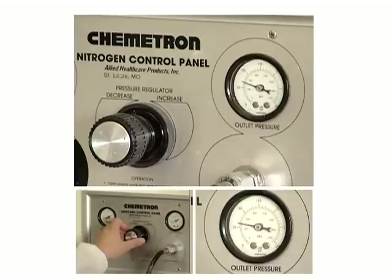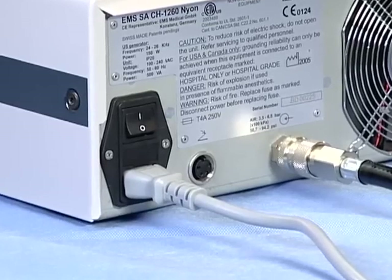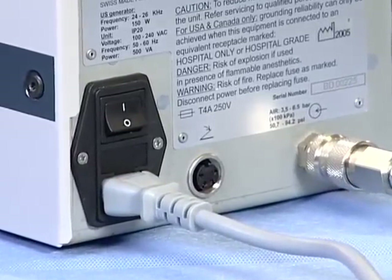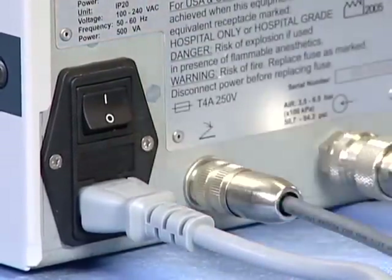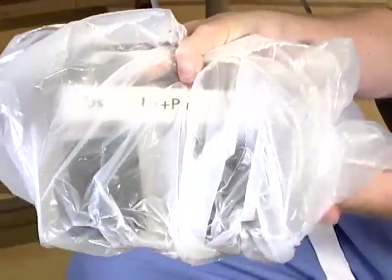The source must have a regulator on it and should be set between 51 to 94 PSI. Finally, connect the foot pedal to the back of the control unit. The foot pedal needs to be secured to the back of the unit by first inserting and then tightening clockwise. Finally, place a bag on the foot pedal to reduce wear and contamination.